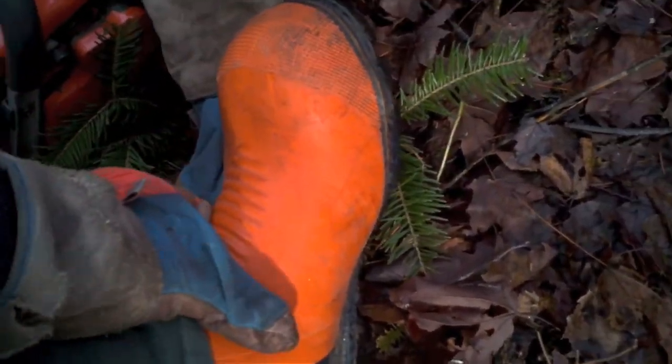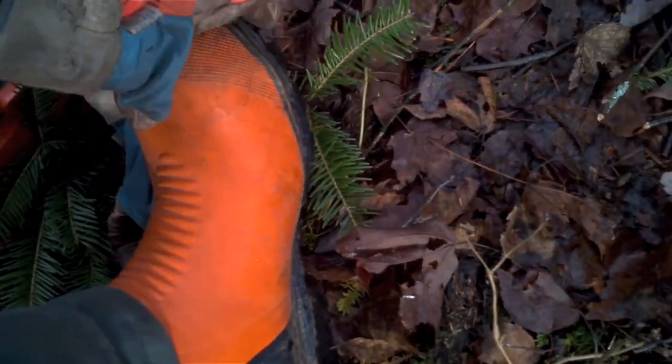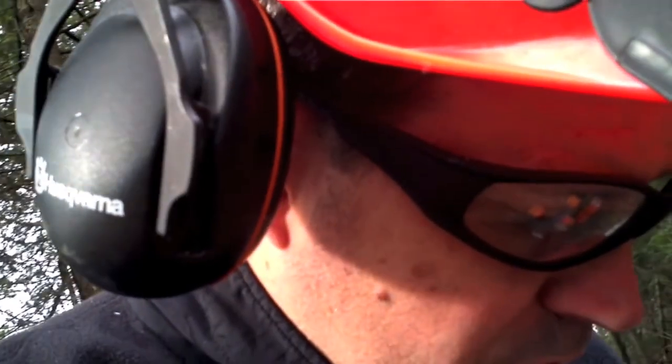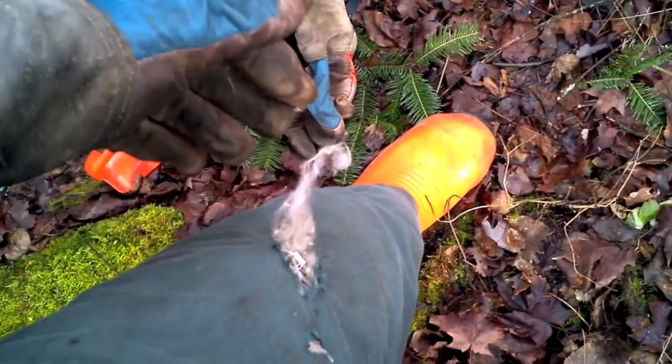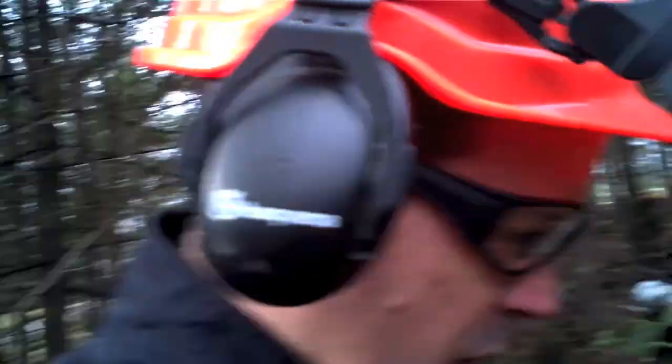Where I cut myself, fiberglass inside. Chainsaw boots — this whole section up in the front here is all fiberglass reinforced and steel toe. What the fiberglass is supposed to do, and it did do here — see this coming out — it'll get stuck in the blade to try and slow it down. Gotta be really careful with these things. They're wicked sharp. Anyways, gonna get started.